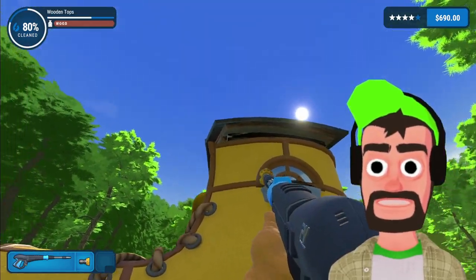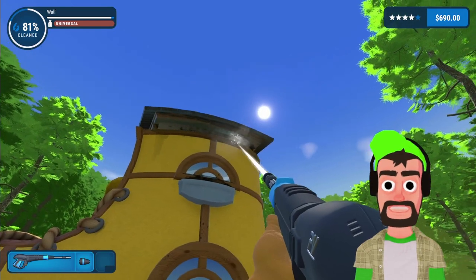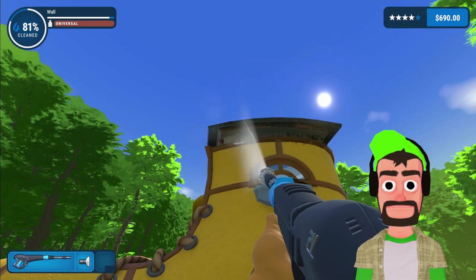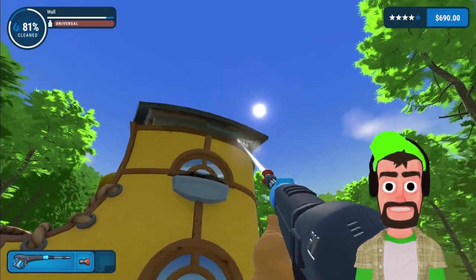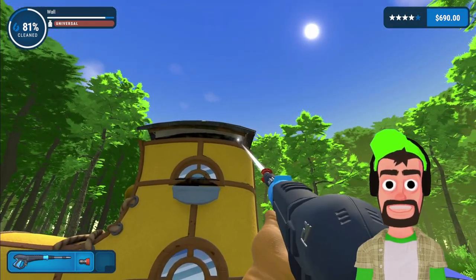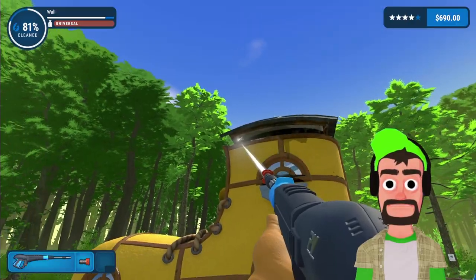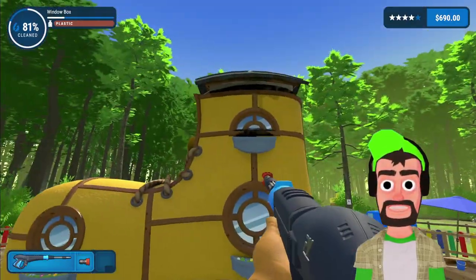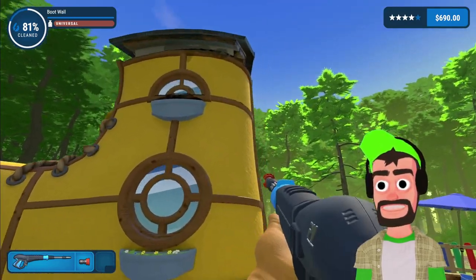Going to put the spin attachment to use here to get this hard-to-reach under spot. Actually forget that, we're gonna use the normal one because that one's hot garbage. Who put the dirt there? Seriously — how, even with the ladder, do I get up there to see it? I'm currently balancing on this fence here. I'm gonna have to get up there and go underneath somehow.